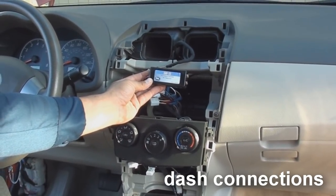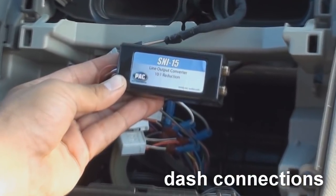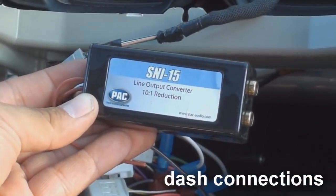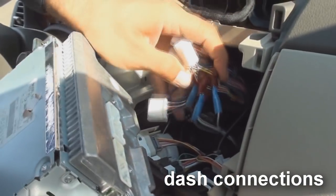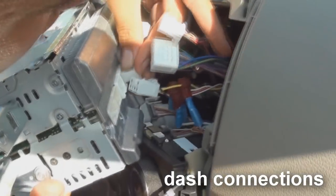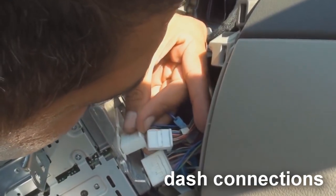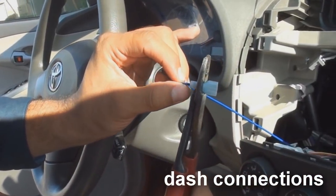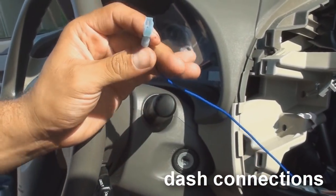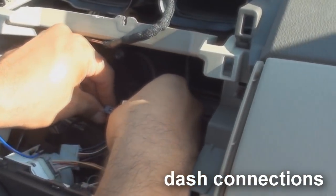If you are using a stock head unit like we have in this Toyota Corolla, you have two options. You can purchase a line-out converter that has an amp turn on wire built in, or you can tap to the stock head unit's ignition turn on wire. The only drawback to this method is sometimes you may get what's called an amp turn on thump. This sound can damage your speakers, so the best option is to buy a line-out converter with an amp turn on wire built in.